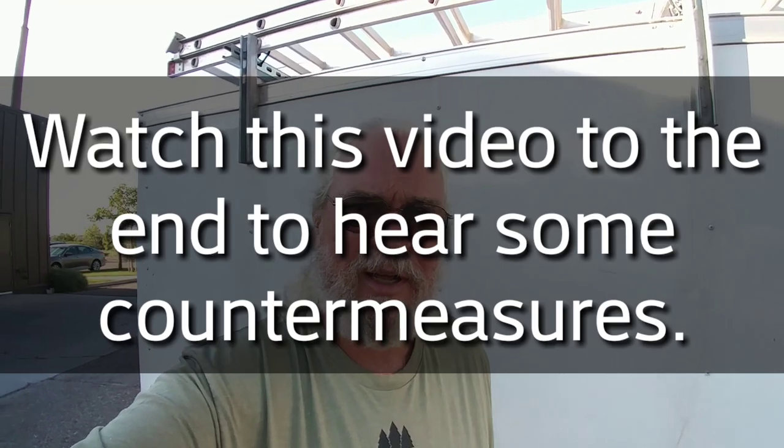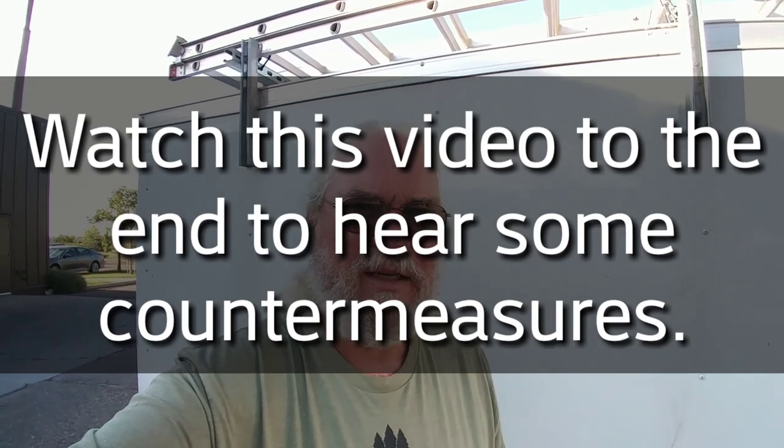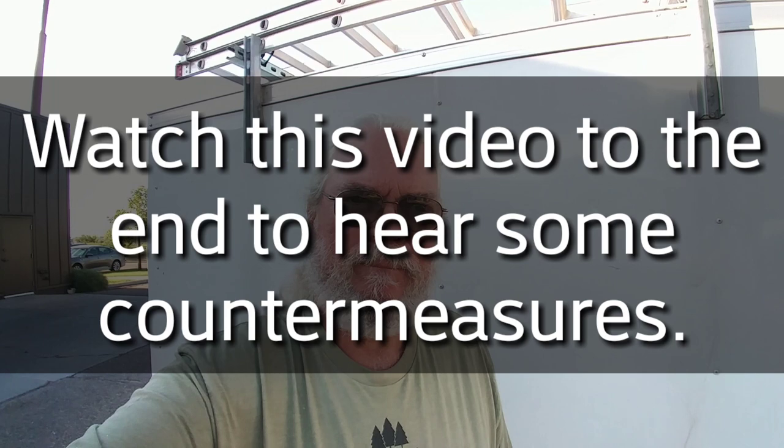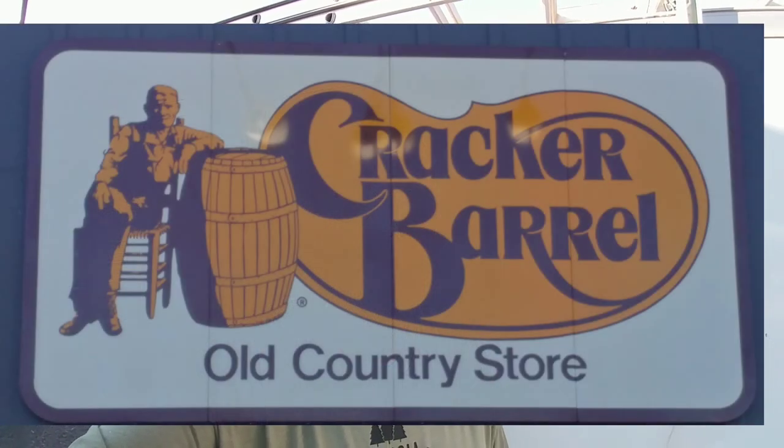Good morning, everybody. I thought I'd make a quick video and catch everyone up on what's been going on. We've had some questions, comments, concerns — we did a little tire shred on Highway 50 yesterday afternoon. I wanted to point out a few things. First of all, we are okay. All the equipment's okay. Got a little bit of repair to do. We went and had breakfast with the good folks at Cracker Barrel this morning — maybe a big breakfast because it might be a long day today.